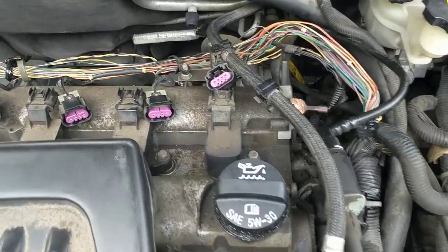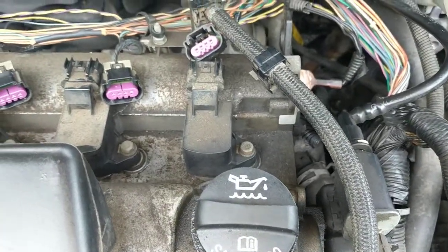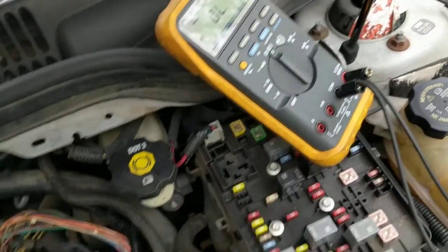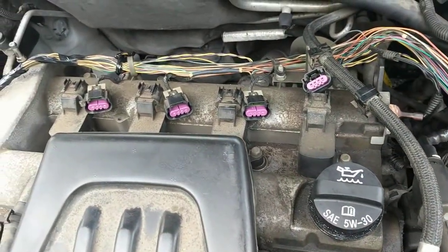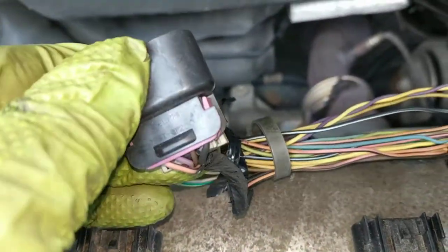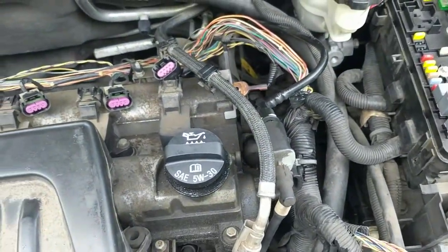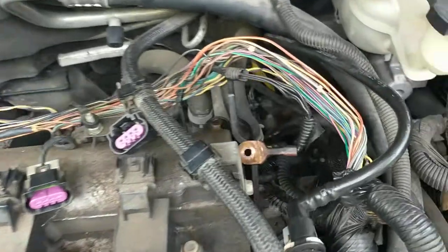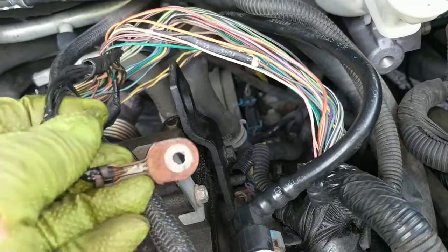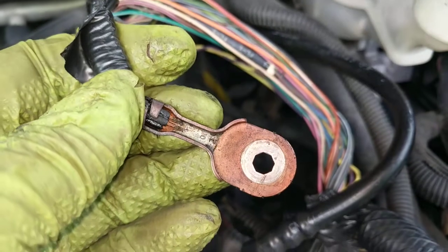The only thing I found a problem with was continuity on the ground wire for all four of the coils. Basically what I did was I just used my meter looking for continuity, checking ohms. I checked all four of the ground pins, which is the fourth pin over on the right — the black wire on all four of these — and I checked continuity to ground and didn't have it. My first thought was, well, it's probably a corrosion issue here at the ring terminal where it connects to the engine.